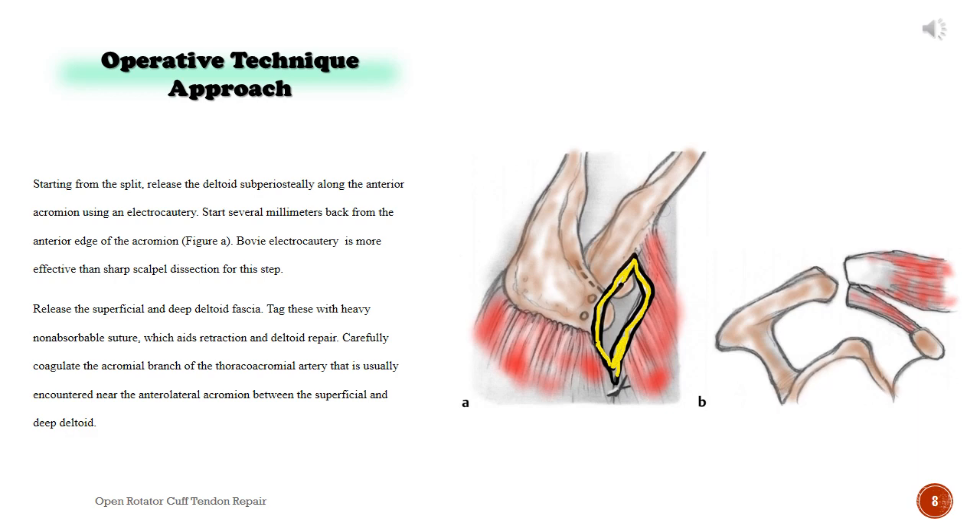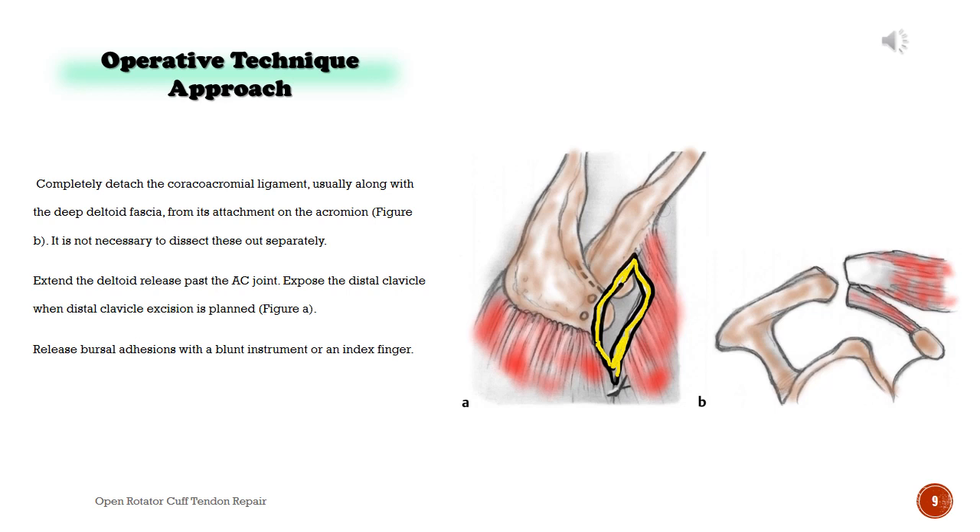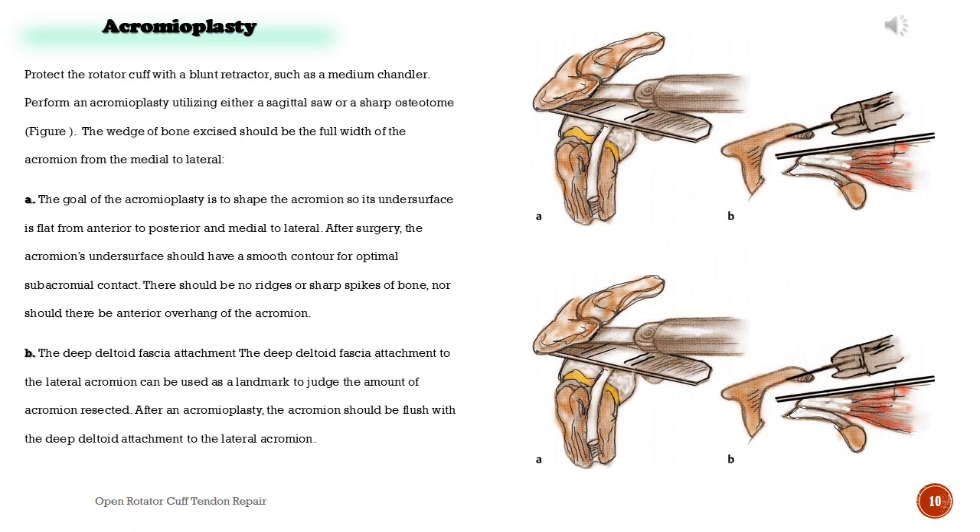Completely detach the coracoacromial ligament, usually along with the deep deltoid fascia, from its attachment on the acromion. It is not necessary to dissect these out separately. Extend the deltoid release past the AC joint. Expose the distal clavicle when distal clavicle excision is planned. Release bursal adhesions with a blunt instrument or an index finger. Acromioplasty: protect the rotator cuff with a blunt retractor, such as a medium Chandler.